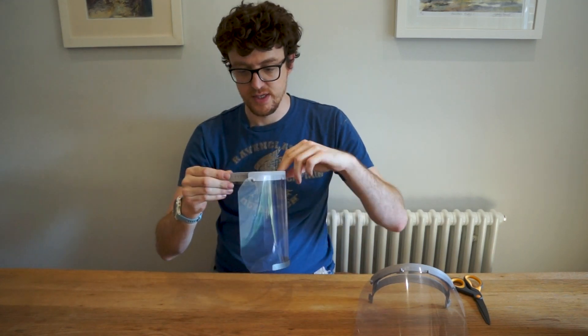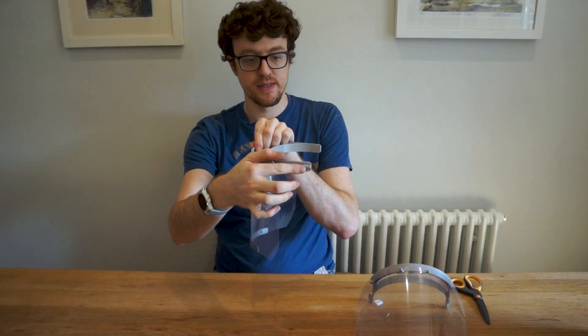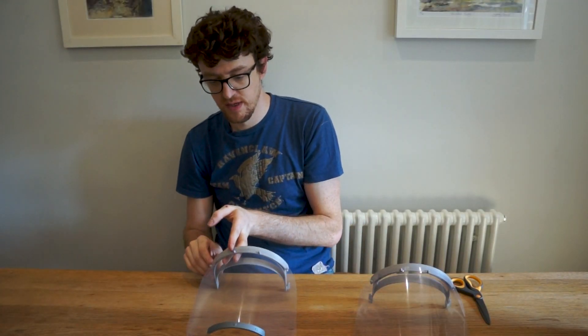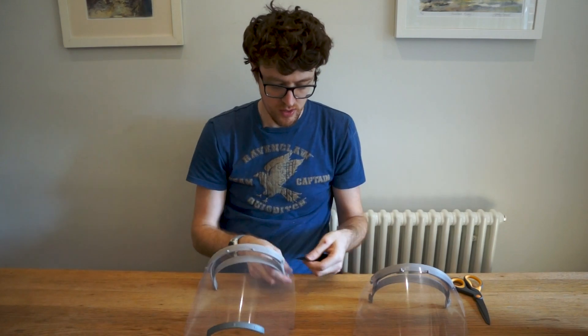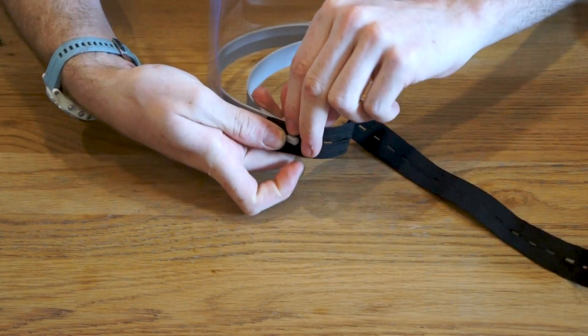The next part is getting the elastic strap on. You can see on each side there's a T-shaped part, which is what the elastic comes over the top of. Grab first the buttonhole elastic — just take one hole and put that over one side like so.